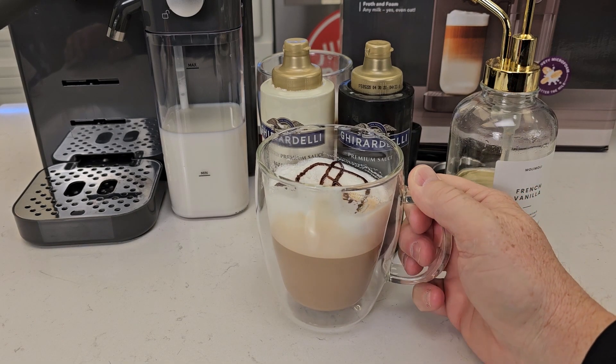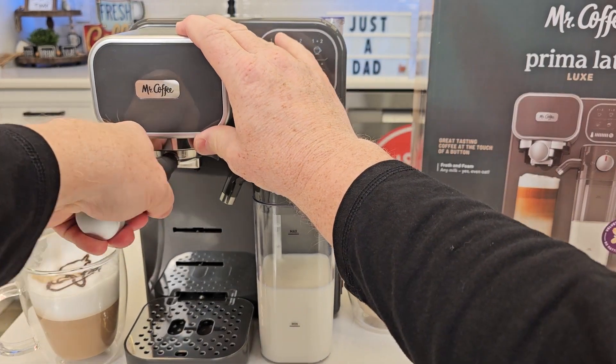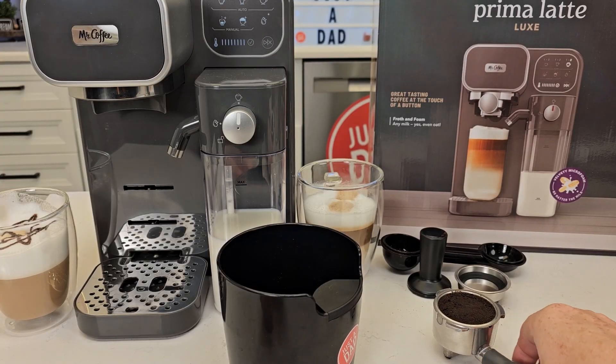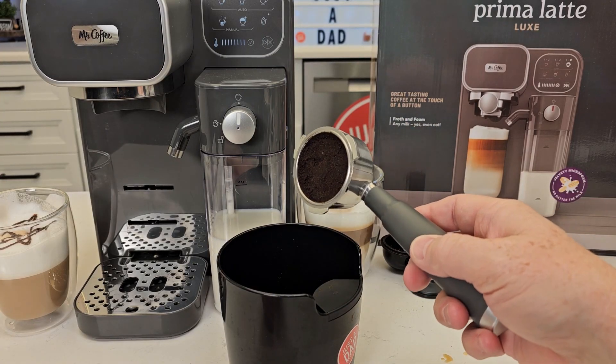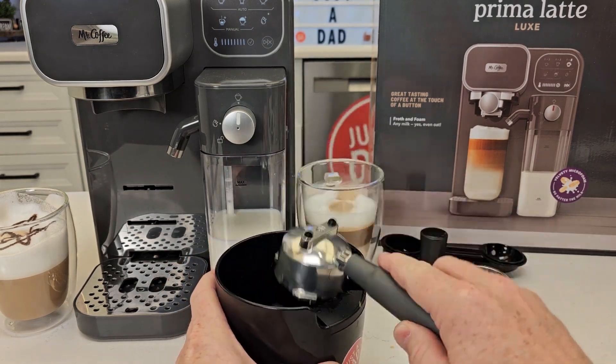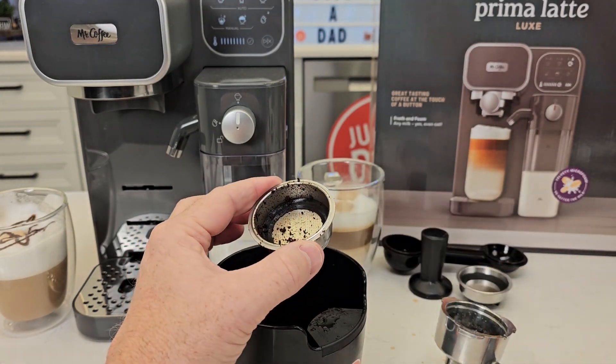That's a nice hot tasting drink. So let's see how I did that — we're going to take the portafilter off. There's our espresso shot. The manual says just take this to a trash can and tamp it out, but a knock box works really nice. Now I'll take this to the sink, rinse it all out and get it nice and dry.